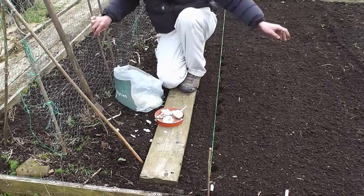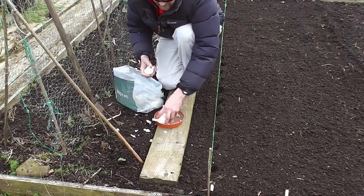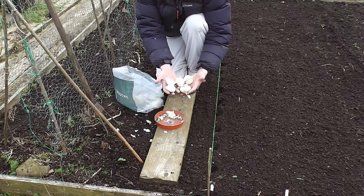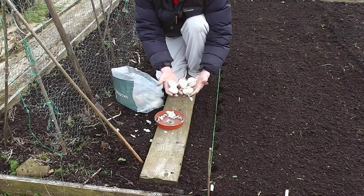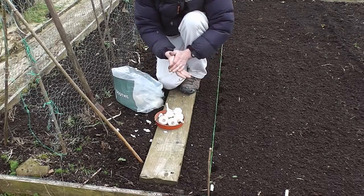Anyway, that's about it folks — I'll just do the rest of the rows. That's how simple it is to grow garlic: just by shoving some cloves in the ground this time of year, or a little earlier if you're somewhere down south and it's a bit warmer. End of February — first bit of planting out in the garden done.